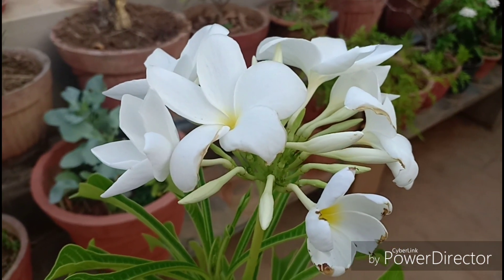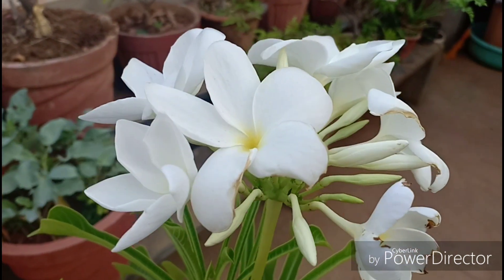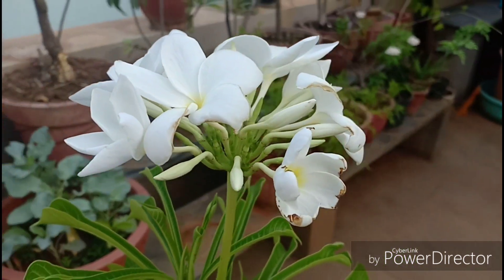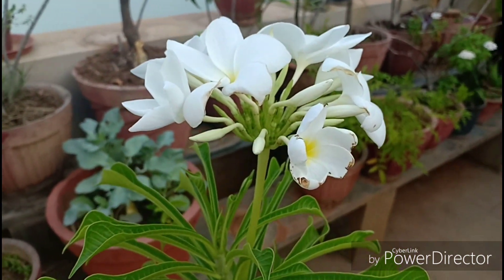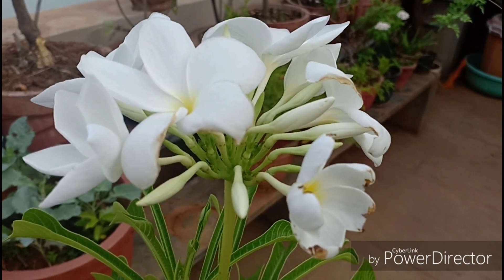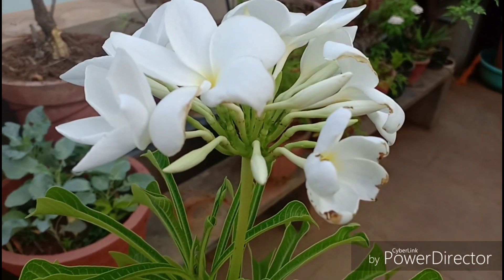Fertilizing: I don't fertilize this plant at all. This can profusely bloom without any kind of organic or inorganic feed. Just give it sun and water and this plant will be really happy. But some compost now and then would not hurt the plant.